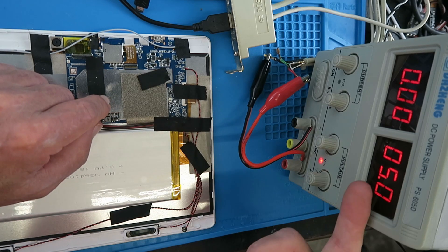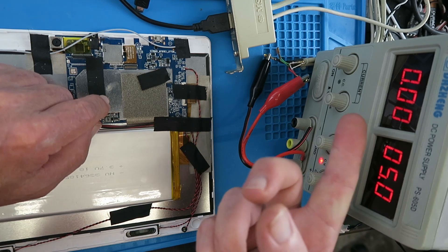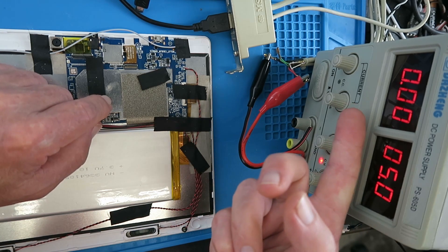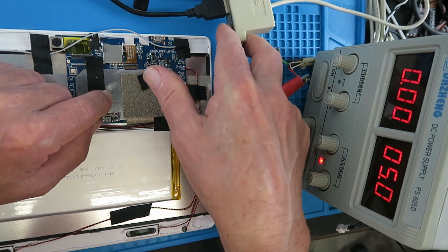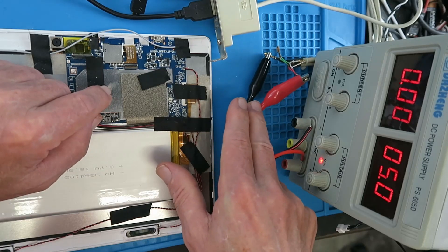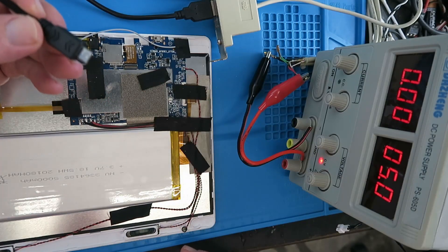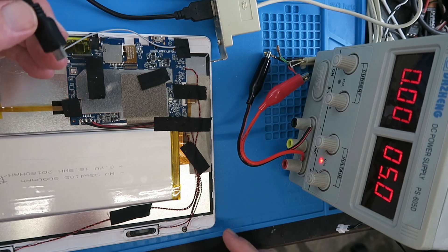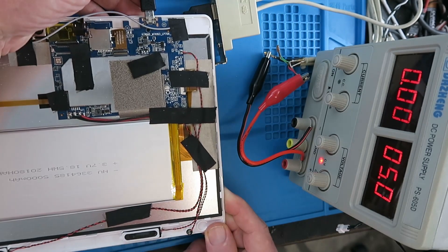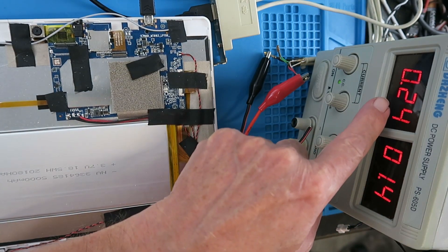My idea is I've set up my power supply here to five volts and I've set a constant current of 250 milliamps. This is the USB port out of an old PC and I'm just injecting the five volts onto that so that I can plug the USB cable into the tablet. So what happens now is when I insert the plug, we can see that the voltage drops because of the short circuit current.